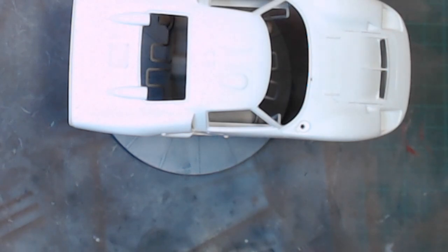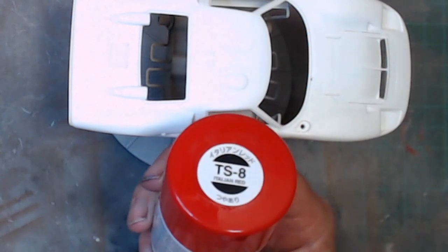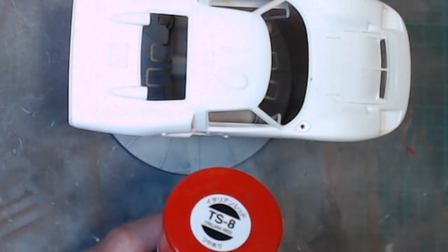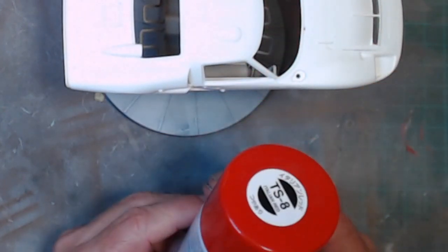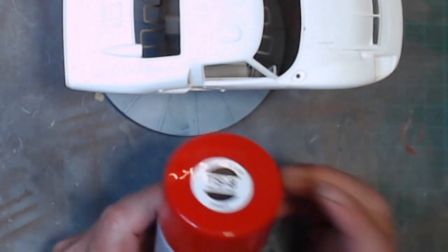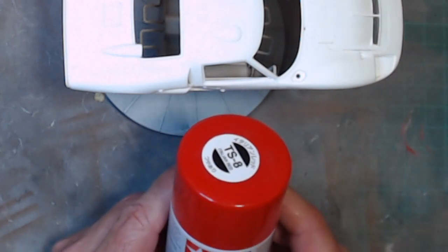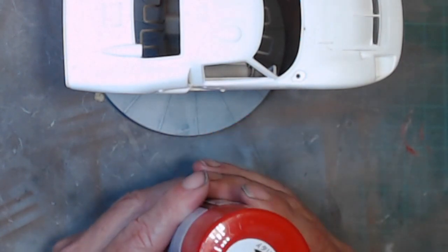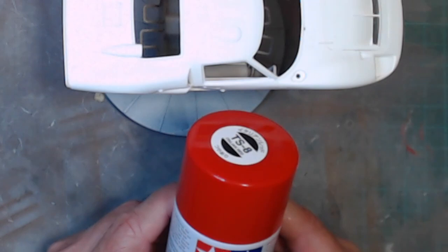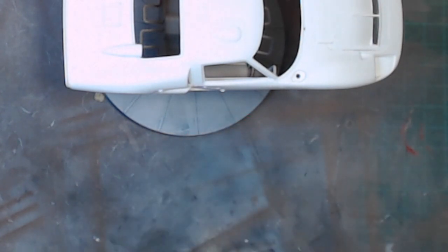We are going to paint it in Tamiya TS Italian Red. I know it's not the right color, but this is what I have available, so that's what I'm going to paint it. Normally this paint comes up really nice when it's done — generally the gloss tries to end up with a very nice sheen, and like I say, you don't really have to put a clear coat over the top, but you can.